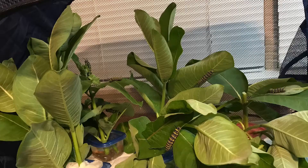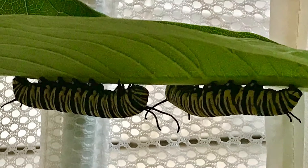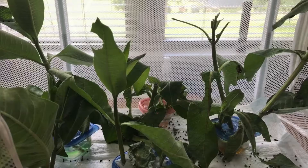As they get larger, we will move them into a larger mesh laundry hamper and continue to give them more leaves as they get bigger. We change the leaves out every day and clean up their frass, or droppings.